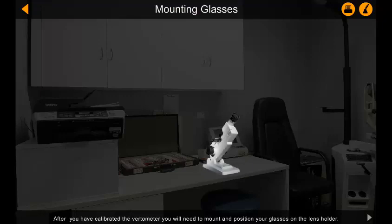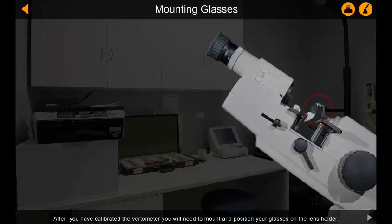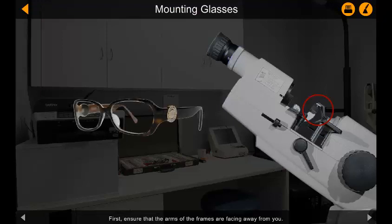After you have calibrated the Votometer, you will need to mount and position your glasses on the lens holder. First, ensure that the arms of the frames are facing away from you.